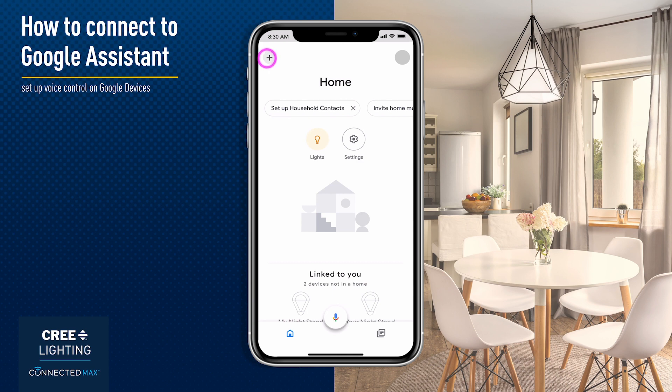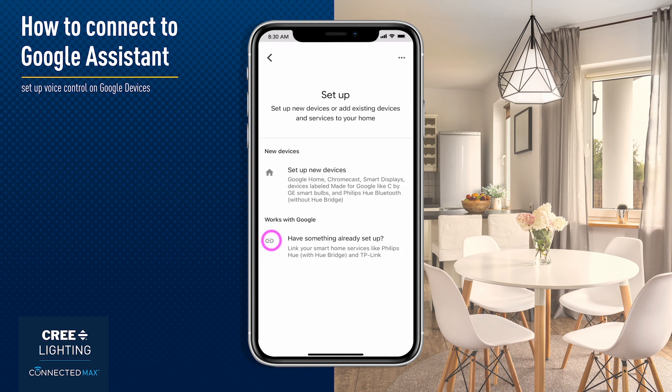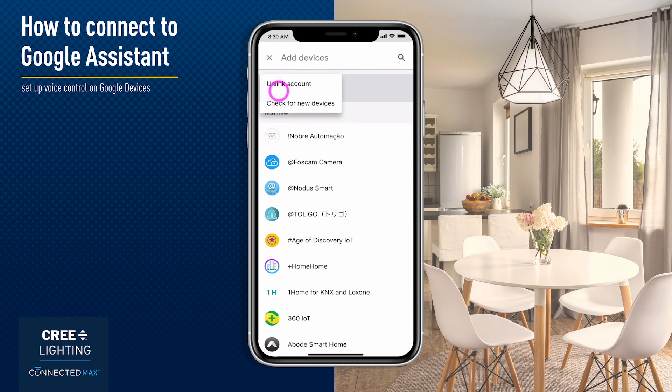Tap Agree and Link to enable the Cree Lighting skill in your Google Home app. From the home screen of Google Home, tap the Plus in the upper left corner. Tap Have something already set up. Then tap Cree Lighting.